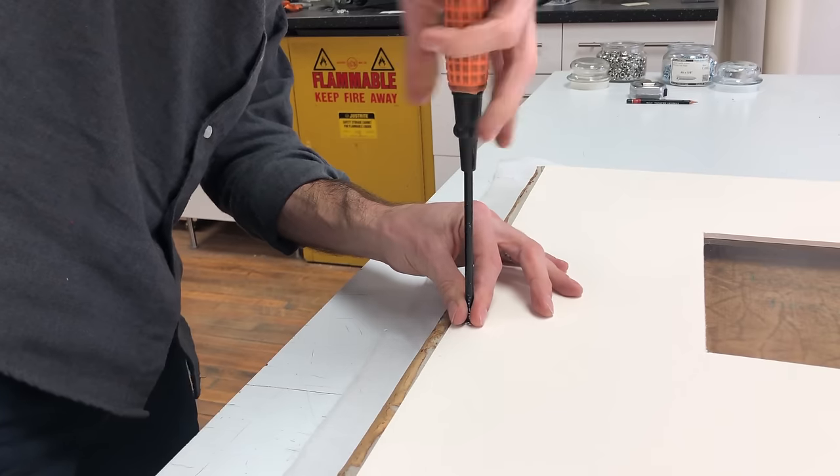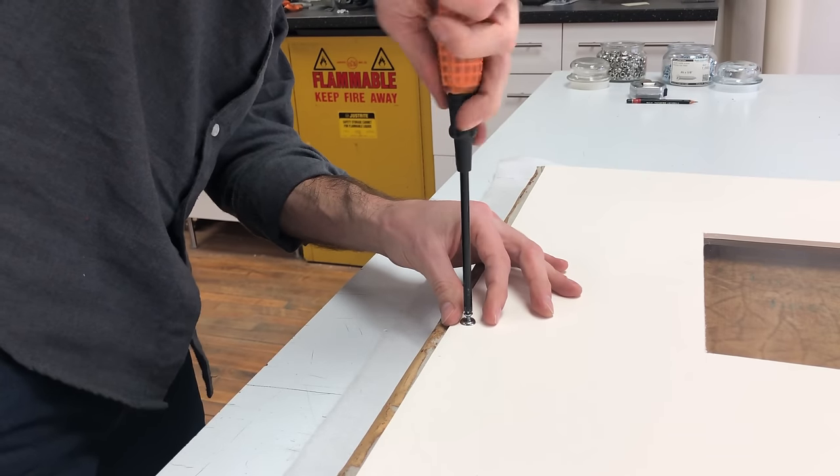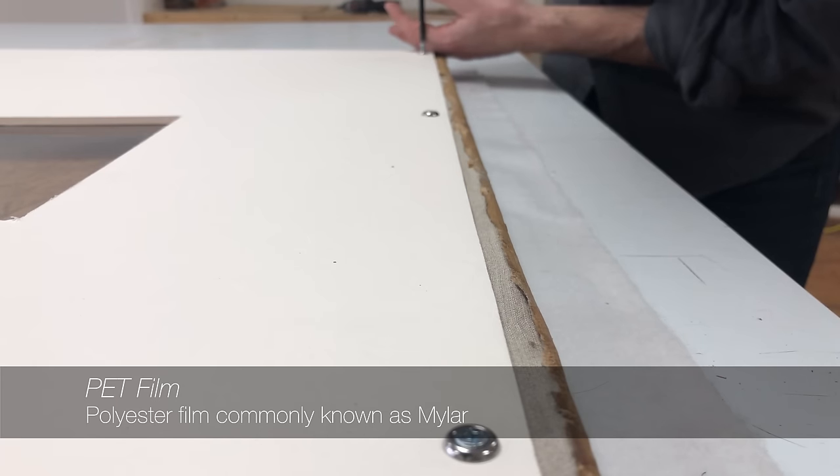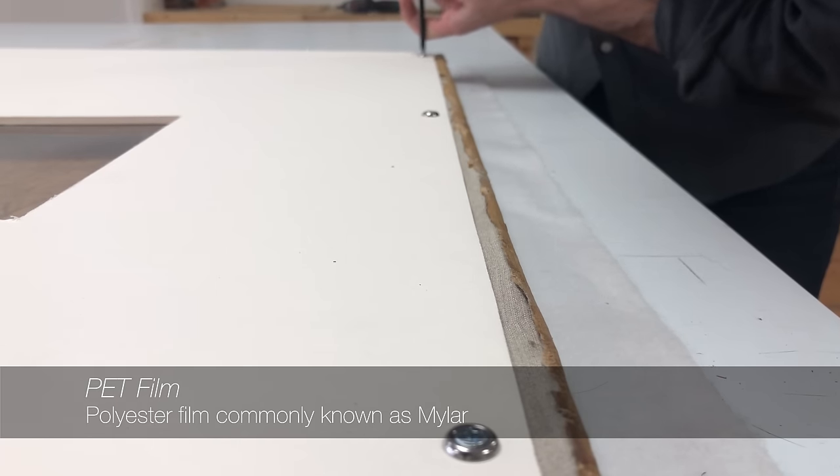As an inscription was discovered, an opening is cut in the backing board and a piece of heavyweight PET film is used to create a window. Washered screws hold the board in place and facilitate easy, non-destructive removal in the future.